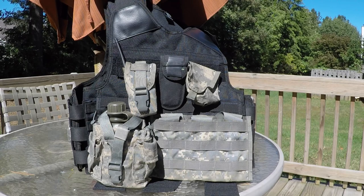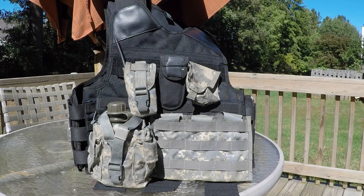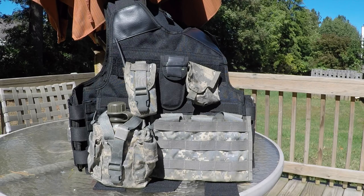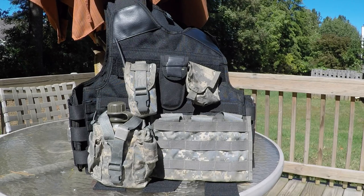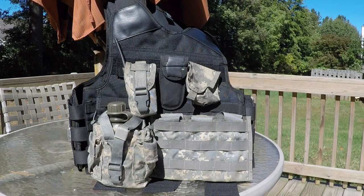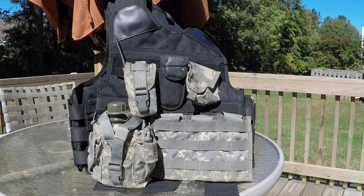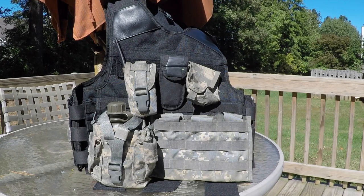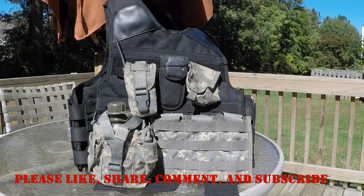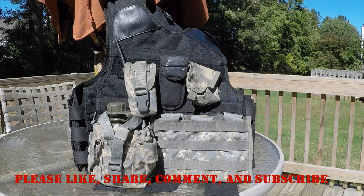Personally I would go with the one with the side plates just because it offers more capabilities. They both only come in two colors — black and coyote — and both only come in two sizes: small to large as one size, and extra large to about 3X as the second size. I got these from Jasmine's Military Shop, so definitely check her out — I'll leave the links below. I do believe we have a coupon code in the works, so as soon as that's up we'll let you know and hopefully save you a little bit of money.